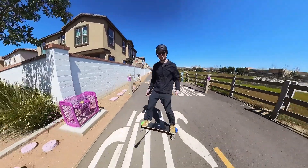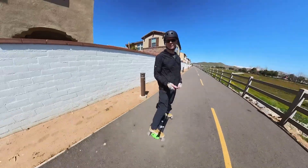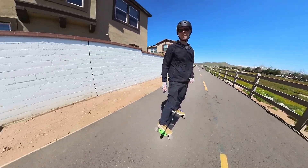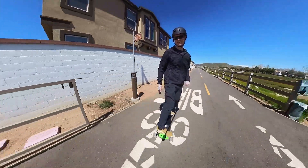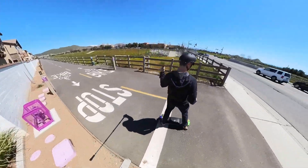360 stops are another fun and stylish drill that will have you practicing switch every time you stop. Just rotate into a slide stop 90 degrees like you normally do, but then before you stop completely, flip around and continue the rotation into a complete 360.